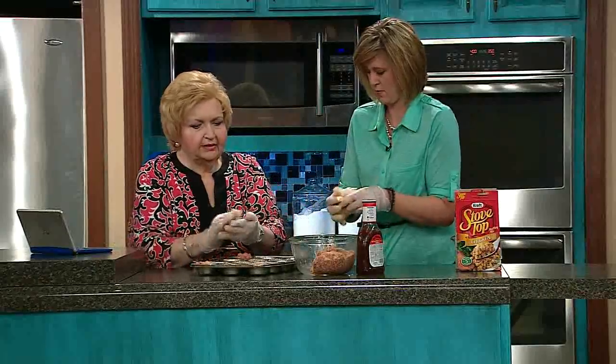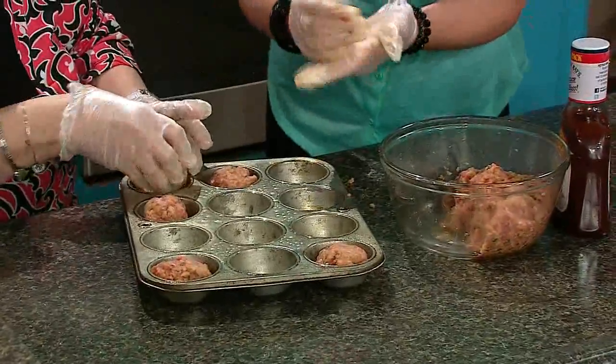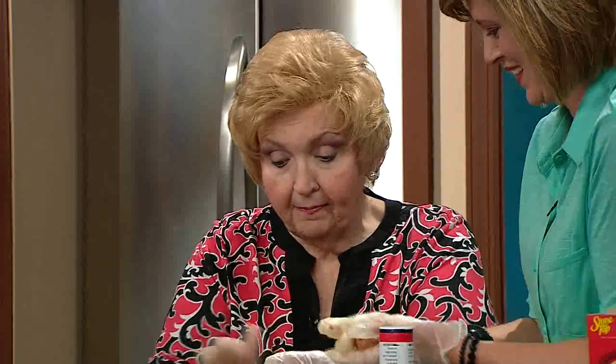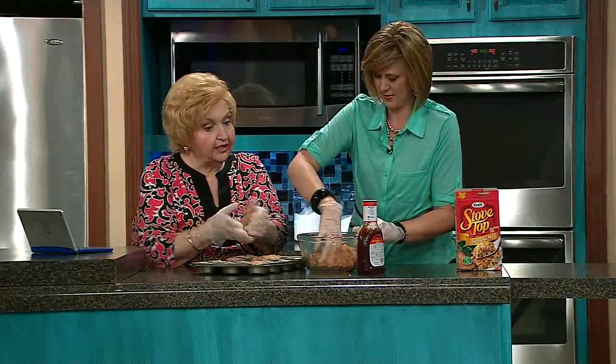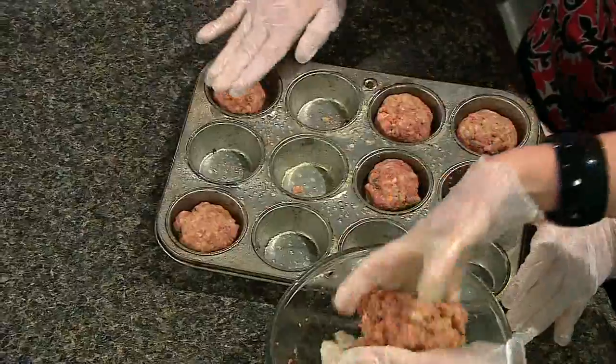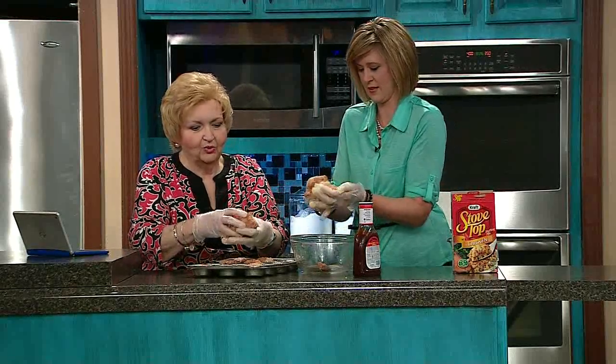All you're gonna do is roll them into a ball, lay them in the pan, and push down lightly on the top — not real hard, just lightly. I asked Betty, 'Does this really work?' She said, 'Arlene, I live by myself. I make them and freeze them. I pull a couple out a few days later and have two more for dinner.' You can have a baked potato, do a vegetable, and in no time you have dinner.